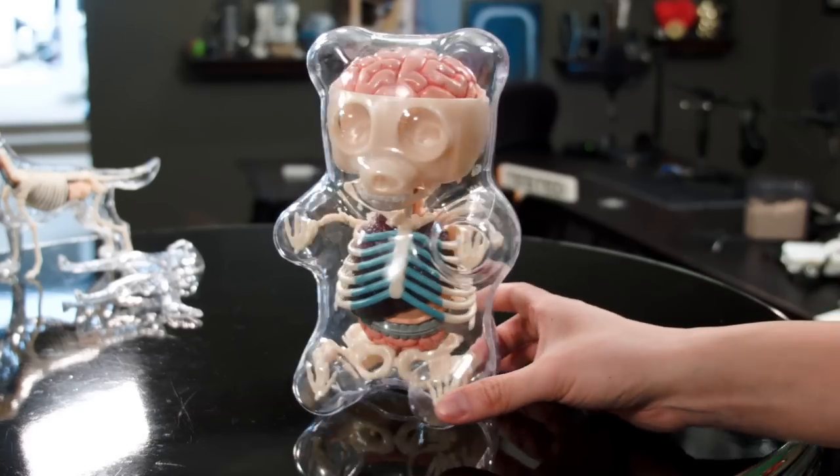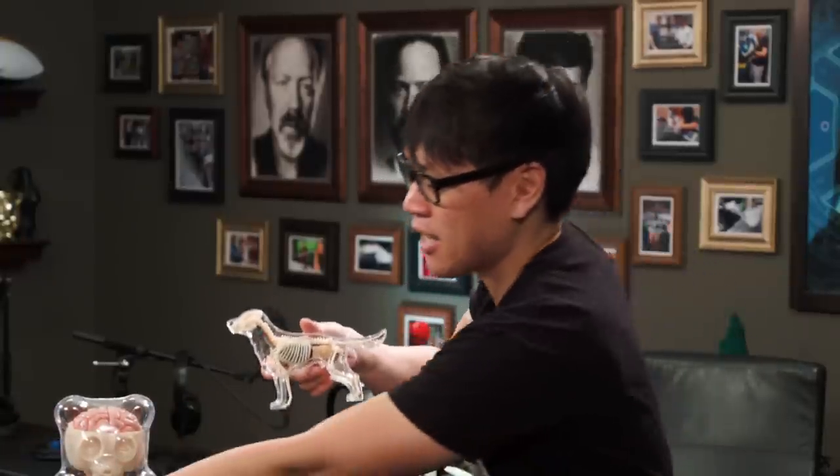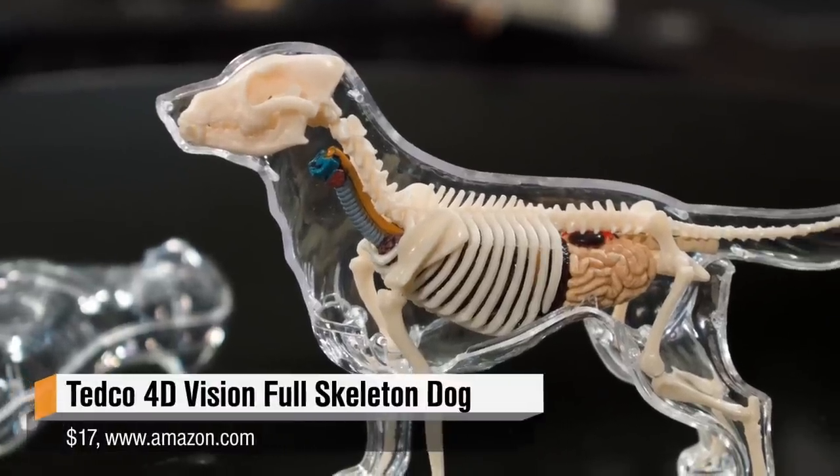So that's the Jason Freeney-designed gummy bear anatomy toy, but if you can't find this on sale and you want to dig into anatomical toys, the same company also makes another figurine that I really like and picked up over the holidays — and that's this dog skeleton.